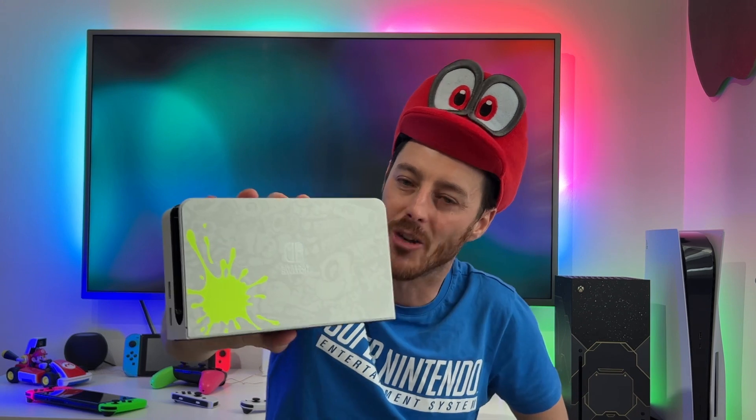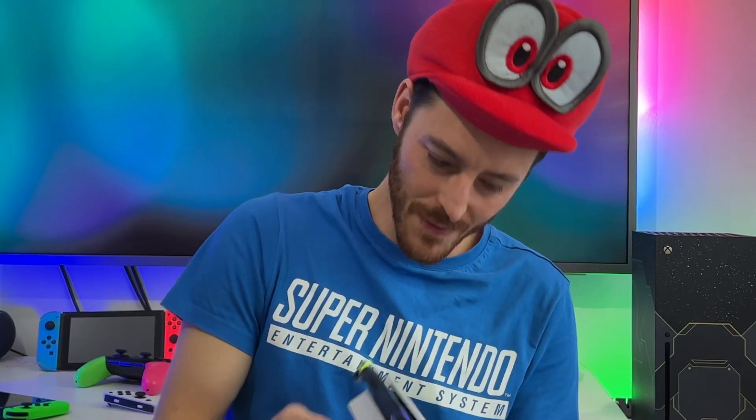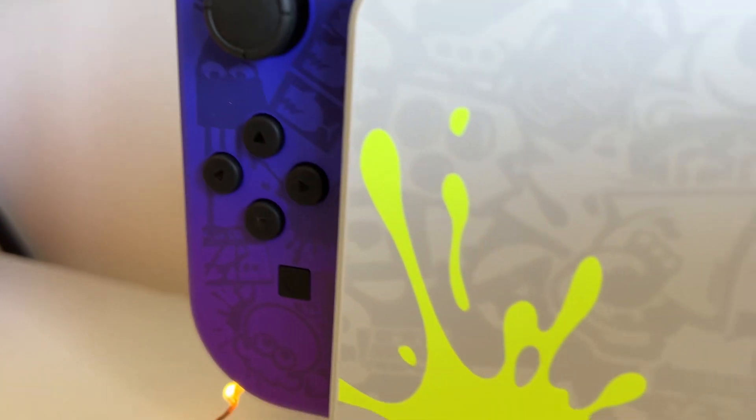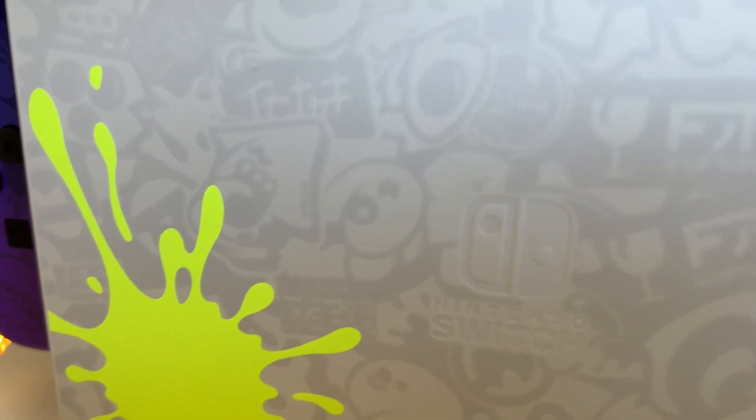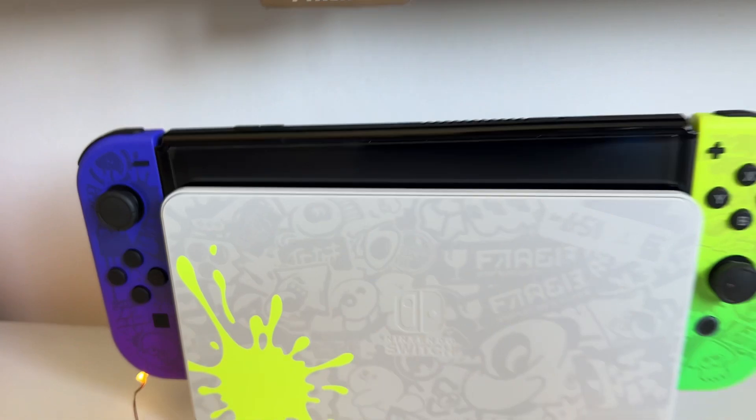There's the splat! Scratch all of that — I am upgrading because this is awesome. That looks really fresh and nice. That dock looks nice — that is a nice dock. We've got the splat there as well, which is very bright and vibrant. It looks like Inkling has got a bit carried away there. Oh, I love the dock. There it is in its dock. Why do I get the feeling it might glow in the dock? That splat is so vibrant — it looks like it could glow. I could be wrong.